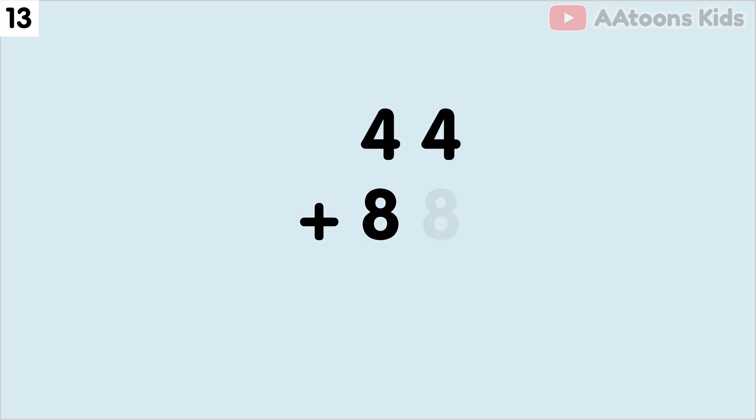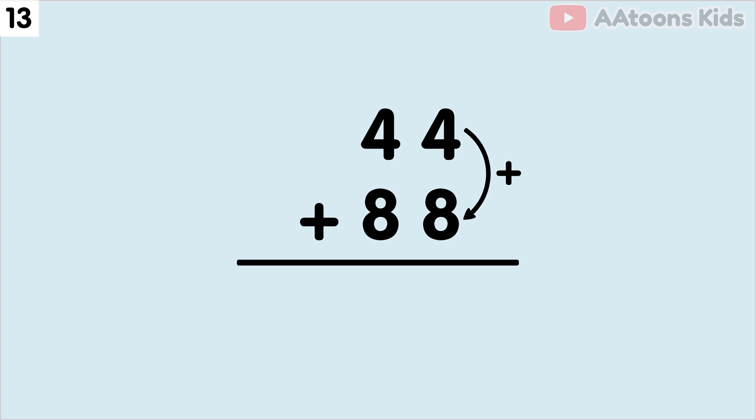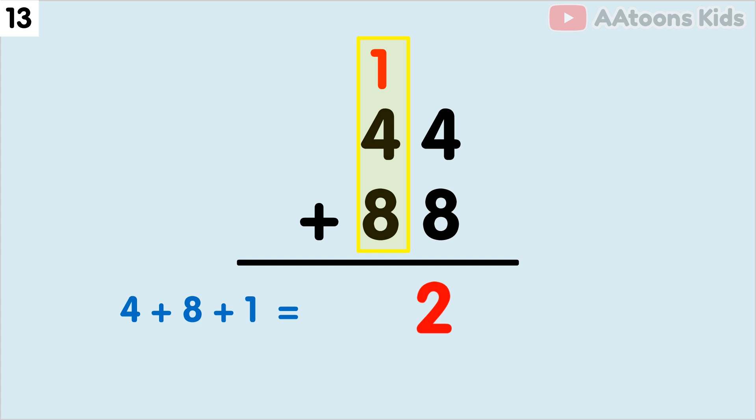Add 44 plus 88. We have 4 and 8 at the 1's place, so let's add 4 plus 8. The sum of 4 plus 8 is 12. Now split 12 into 1 and 2. Now write down 2 and carry over 1. Next, we have to add the 10's place. Add 4 plus 8 plus carry 1, which equals 13. Finally, 44 plus 88 equals 132.